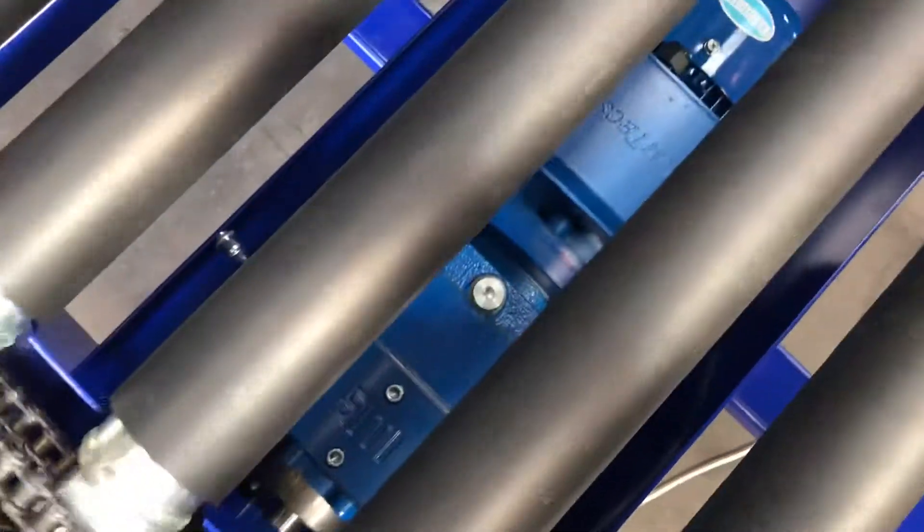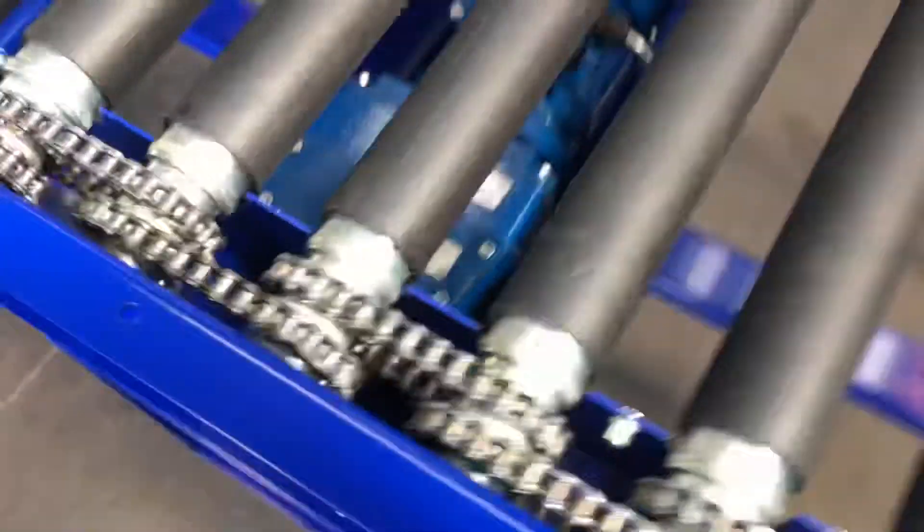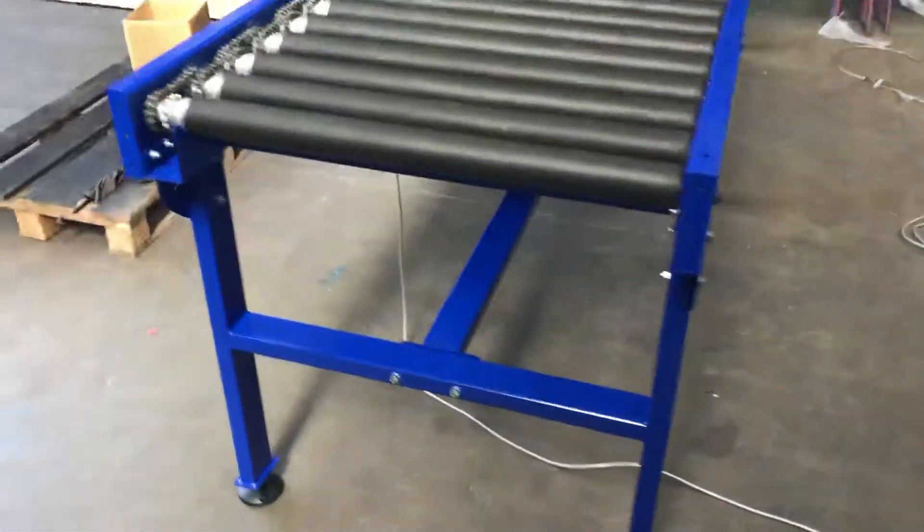The motor's just mounted underneath there. It's got 80 by 40 support frames.